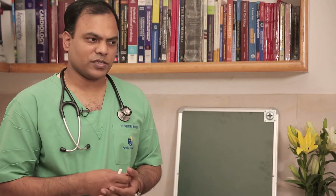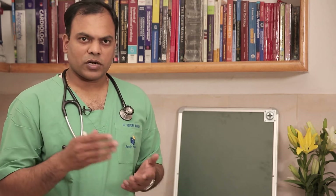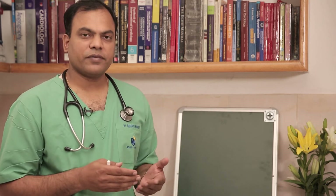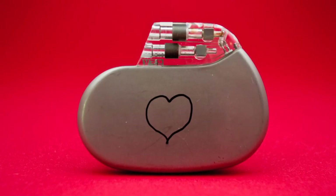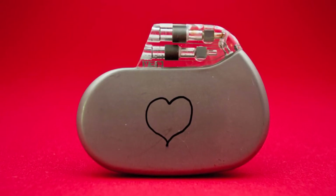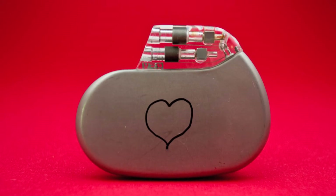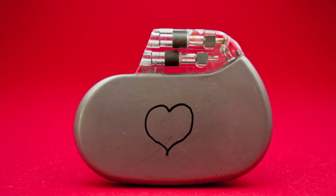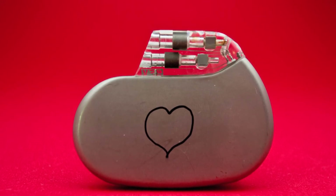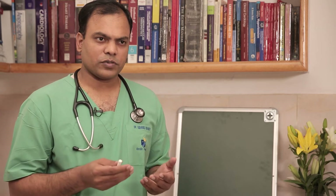Hi friends, this is Dr. Mohanthi again. I am discussing some of the common questions put forth by various patients. As part of that series, today I am going to talk about different types of pacemakers, because that is a very common question asked by many patients and their relatives. Pacemakers are battery-operated devices which serve as backup for patients who have decreased heart rate or in cases where heart function is less than normal.